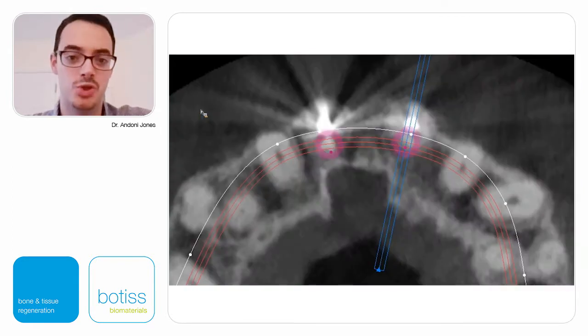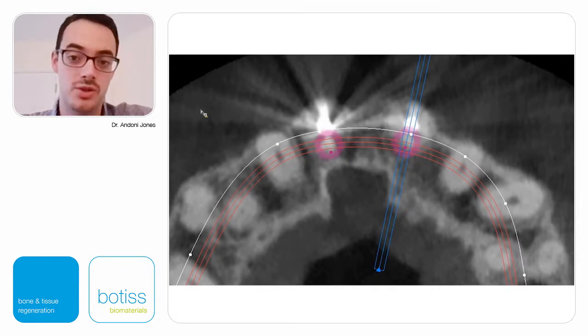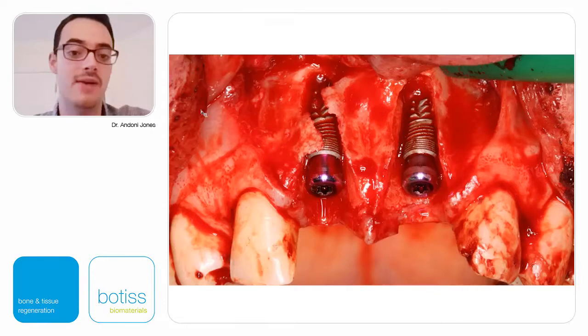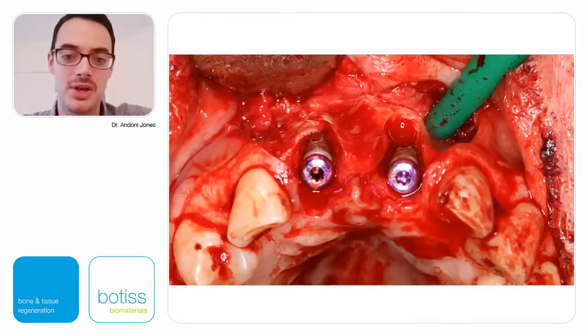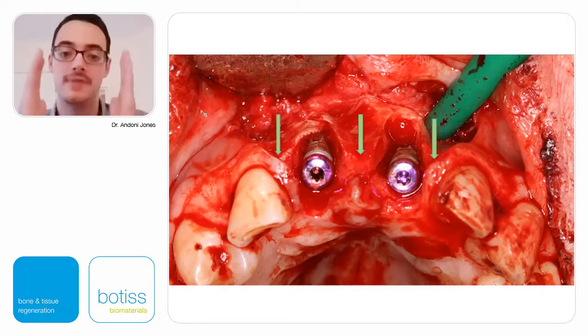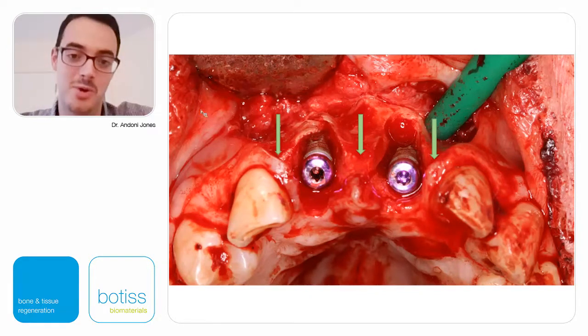From an occlusal view, the roots are very prominent on the buccal surface — even if some buccal plate remains, once the teeth come out it will be completely dependent on the root and will dissolve very quickly. The implants need to be placed in the correct 3D position. Despite very gentle extractions, the buccal plates were gone. The inter-implant bony peaks are slightly more palatal than ideal because the roots are so prominent, and if we only graft the thin slot of missing buccal plate without addressing that concavity, we won't achieve two millimeters of bone facial to the implants.